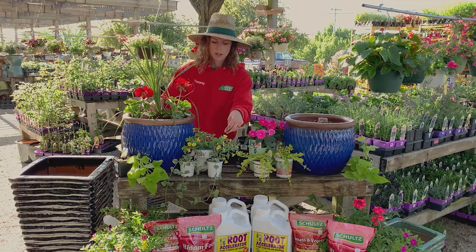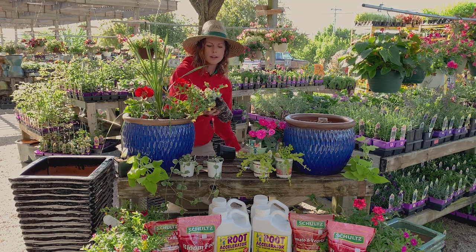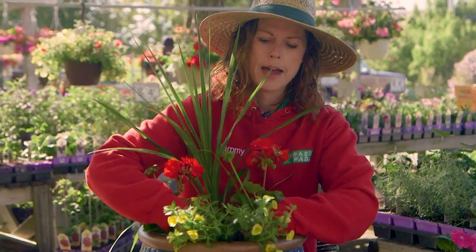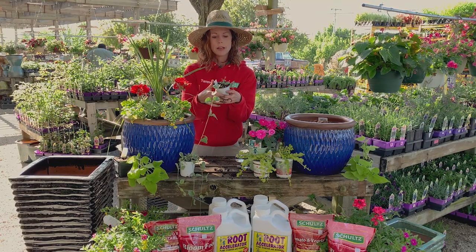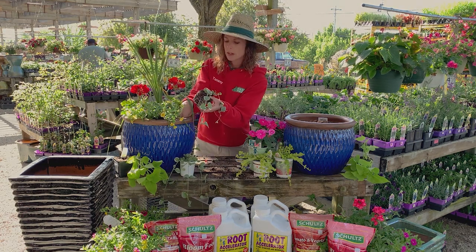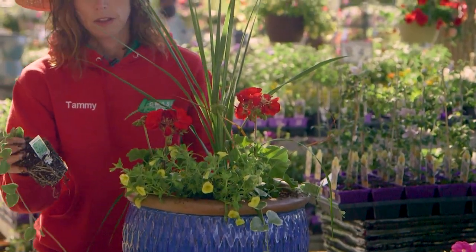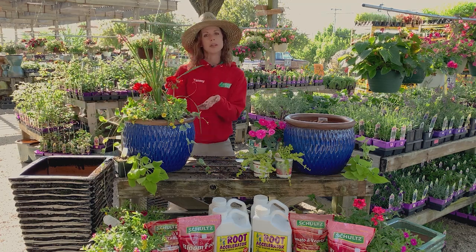Not everyone likes yellow, but I like to add yellow to almost every planter — yellow or white — something that's going to bring out the colors in the other plants. So this is a calibrachoa; it's kind of a mini petunia. We're going to pop that right in there. Those are our thriller and our fillers. We're going to finish it up with a spiller — this is a vinca vine, a really traditional choice. We just pop those vinca vines right in between our fillers. There are lots of options, but this is a complete sun planter.